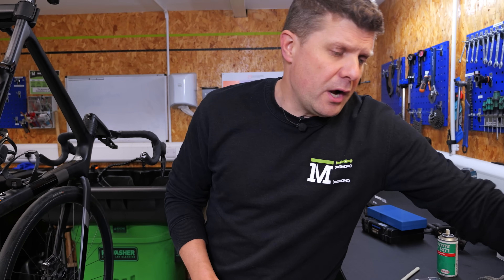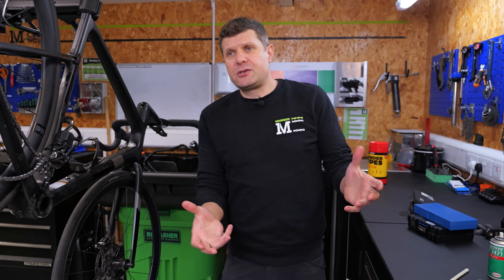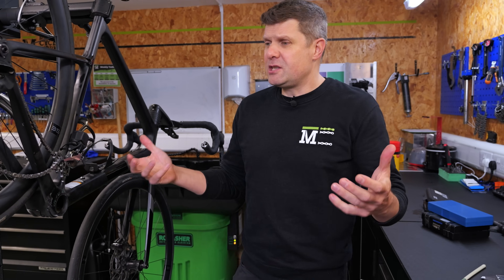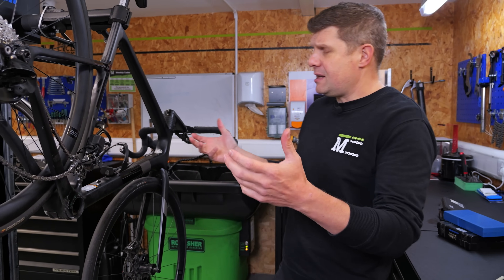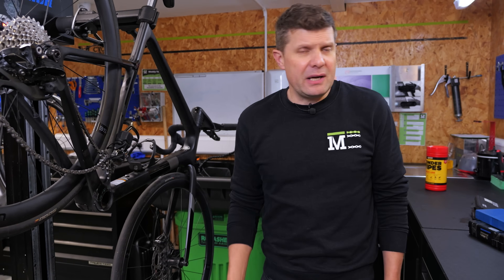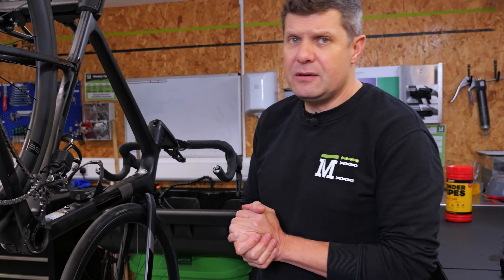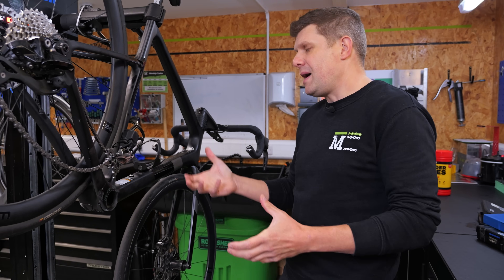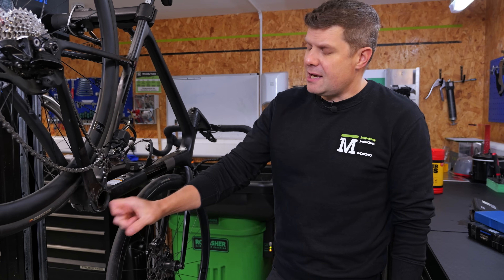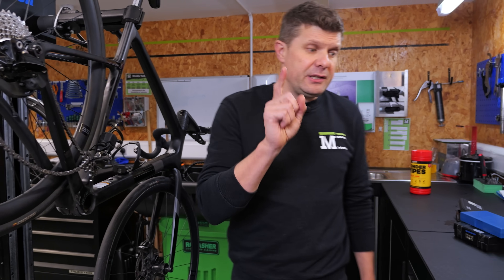All of these get fairly expensive, and it comes back to talking to your customer and working out what their actual appetite is for expenditure. The bike is well used, definitely a workhorse — not their best race bike — and they definitely weren't keen on spending £400 on a custom solution. So I'm thinking, can I do something quick and easy? And I think in this case, we can. Here's my idea.